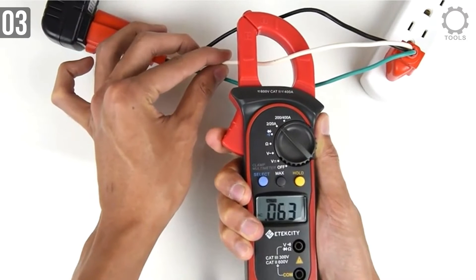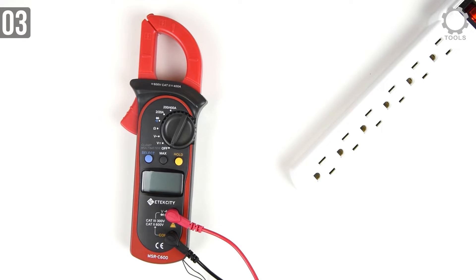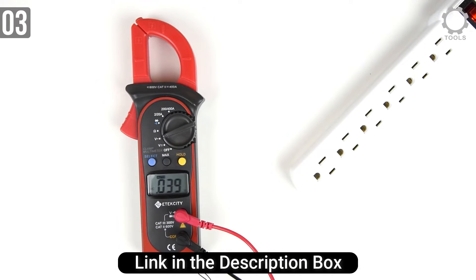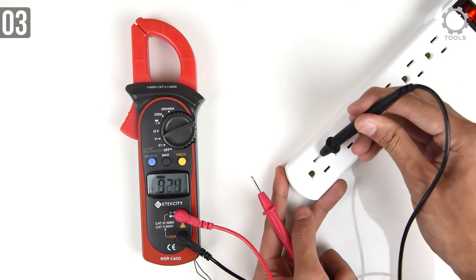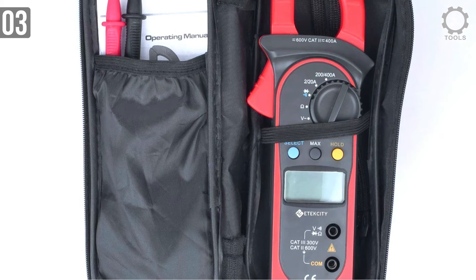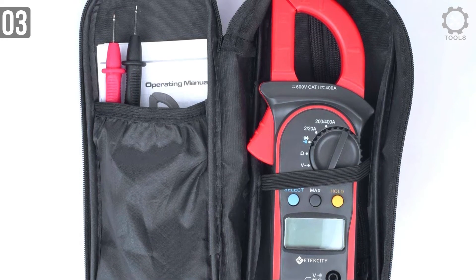When analyzing DC, make sure you've selected the correct mode. If you conduct a measurement while using the wrong mode, the unit will likely malfunction and break. One of the greatest things about the Etexity MSRC 600 is its ease of use. Due to its simplicity, it can be used both by professionals and people who aren't experts in the field. One more notable thing is its affordable price — if you are looking for a budget clamp meter, this is it.